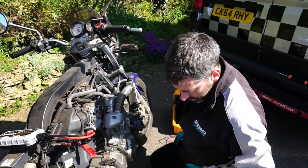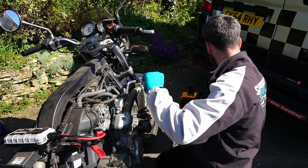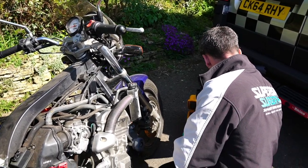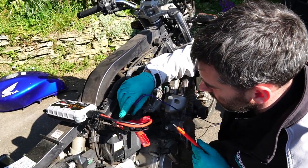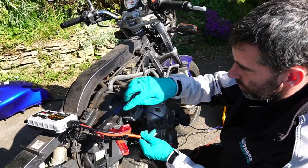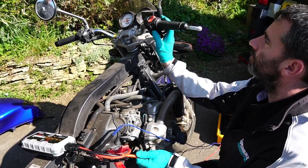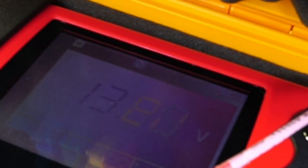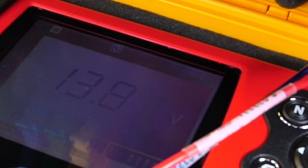Start her up and see if it's charging. Now I've got the jump pack, not the new battery yet, but we'll just use that to check charging. Meter on DC - I'm going to go straight to the battery to see if it's charging. Because the new reg rec is in and the live and earth on the battery is the same as the live and earth coming out of the regulator rectifier - look at the voltmeter - 13.8 volts. So that's a fix.